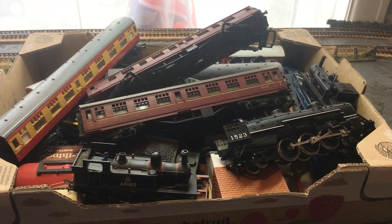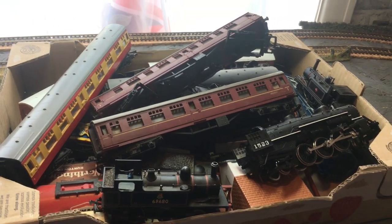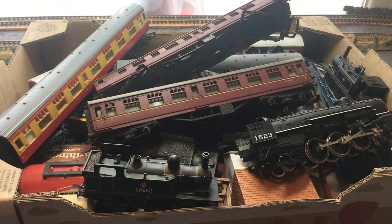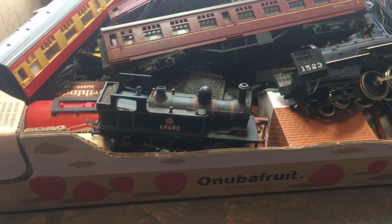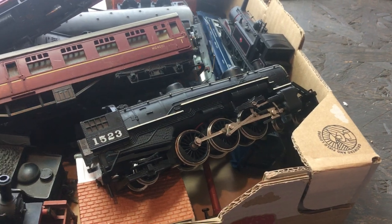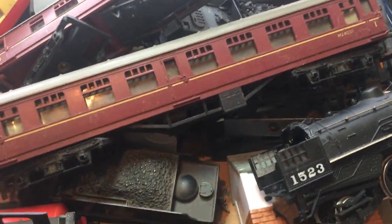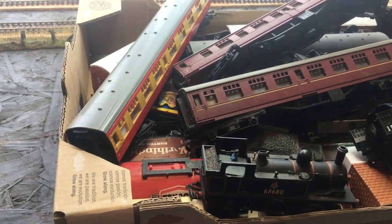Hello and welcome back to the channel. Today I'm going to be looking at this job lot of 00 items - various bits and pieces I bought from an antique shop. I really have no idea what I've bought, so this video is going to be seeing if I've been ripped off or if it's actually worth my money. There are a few engines in here: a Terrier, a J72, and something I'm assuming is American. There are also various coaches, wagons, and a tender from another British locomotive.